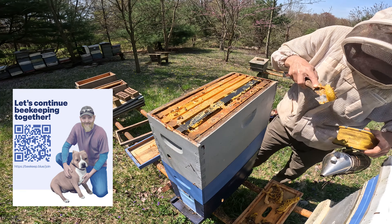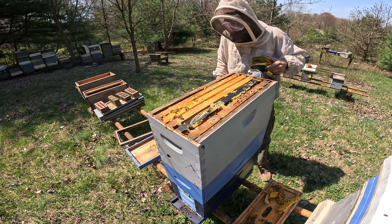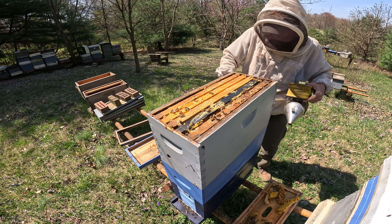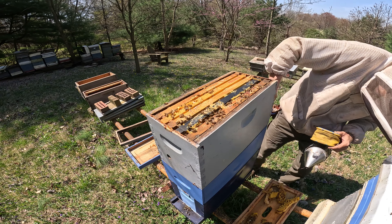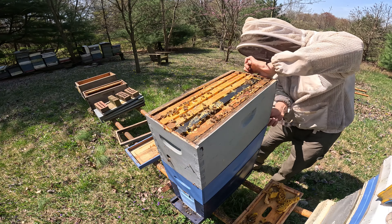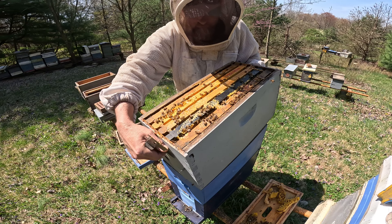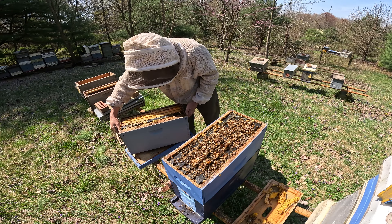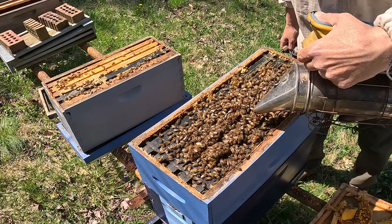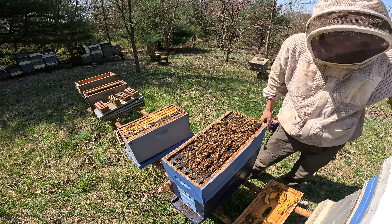We're going to have to split this colony most likely — we know what's on their mind. What we'll do is take this box off, set it over on the side, and set that inner cover back up on the two-story portion of the hive. I cannot believe how well it's holding together and how heavy it is — oh my goodness, that thing is full of honey. Wow, I was wondering how this stayed together with all those high winds we've been having. Now I know.